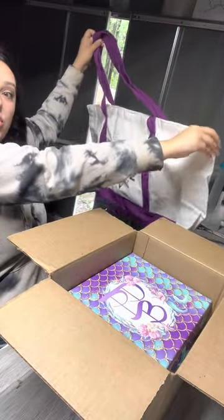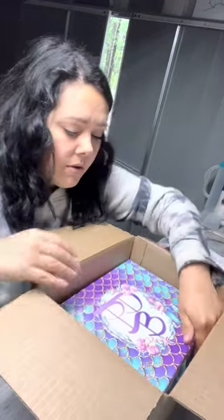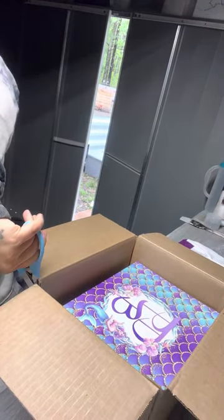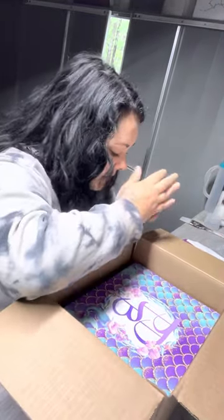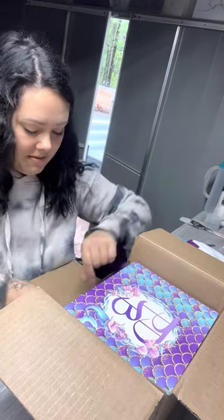It was gonna hold so much stuff — that is huge! That will definitely come in handy for like craft beers and such. Okay, now I gotta figure out how to do this. It's already so beautiful, look at it. I don't want it to pop open — why not just take it out? Look how cute it is!